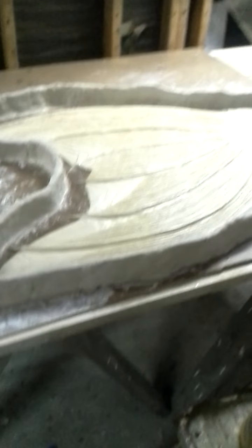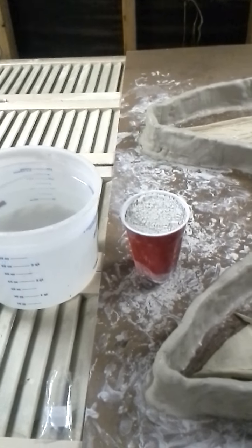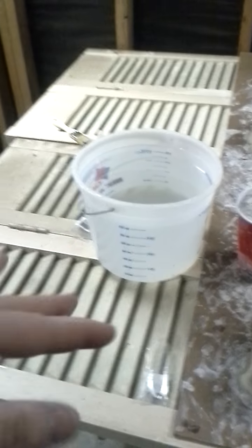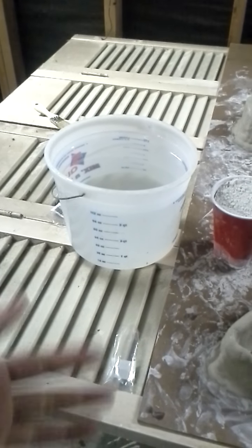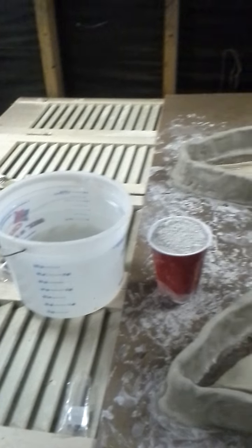We're getting ready to do the mold with our Ultra Cal 30 — you can see it's just a bunch of powder in the bag. We're going to do our beauty coat: pour some of that into a bucket of water until it gets nice and just clings to your hand, making a pretty coating without flying right off — something that's not too thick.